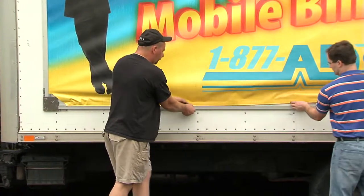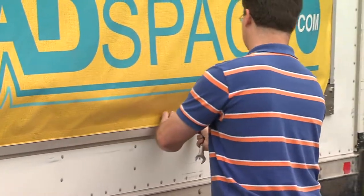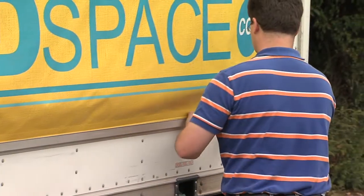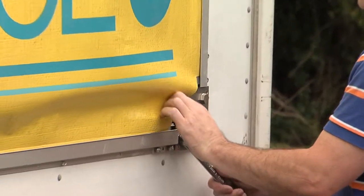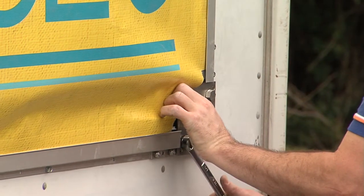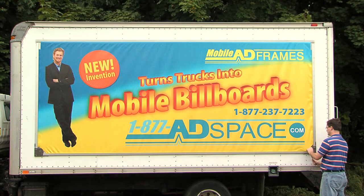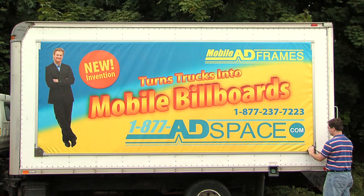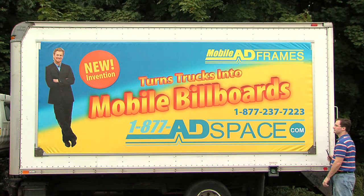I repeat the same steps with the bottom horizontal flange, then turn the lower knob on the right gearbox clockwise. I double check that all three flanges are invisible and inserted into the banner grippers. To tension the banner and remove any wrinkles, I turn the lower knob on the right gearbox clockwise one click to position number 2, and the upper right knob counterclockwise one click to position number 2.